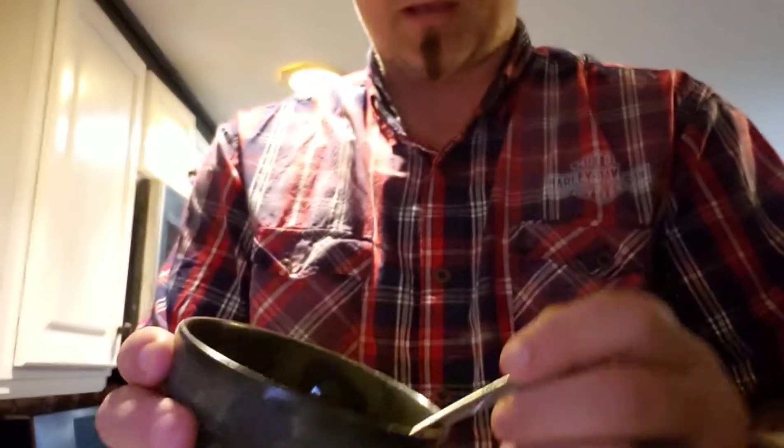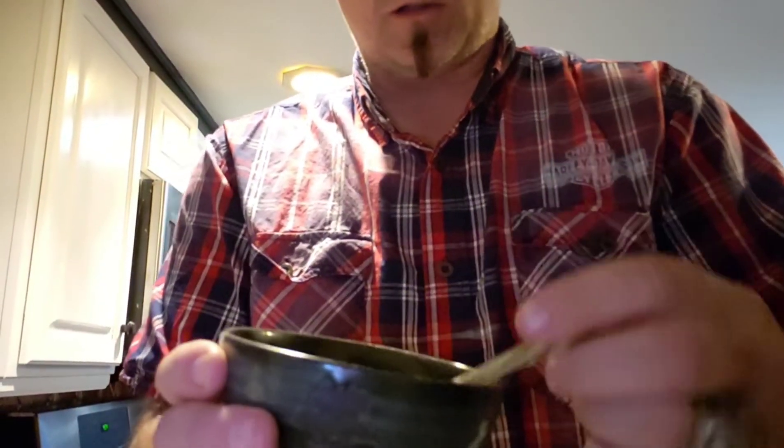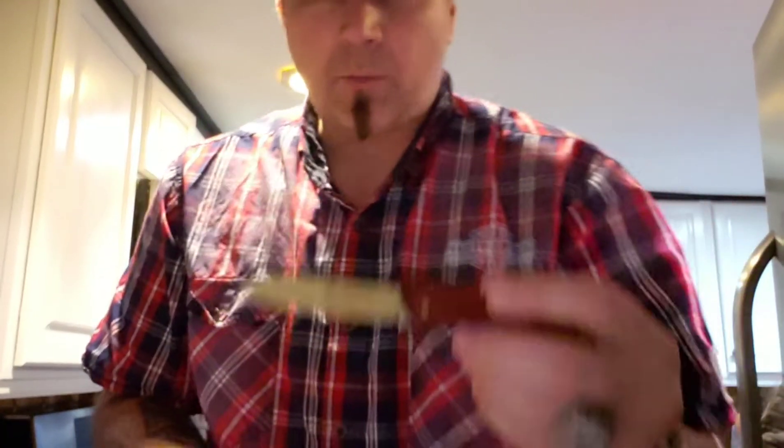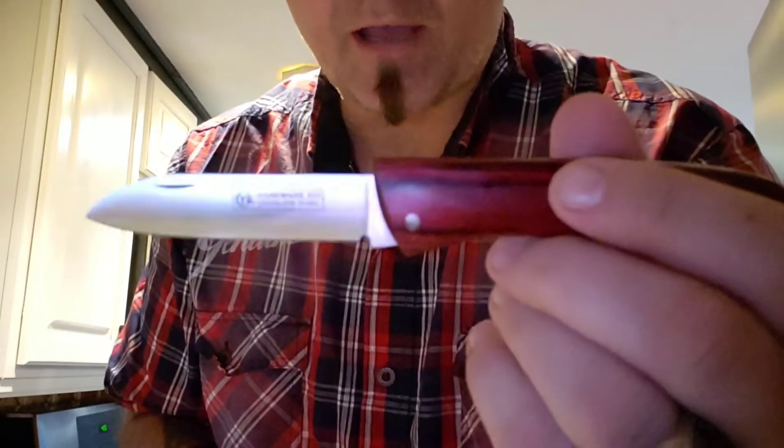I'm gonna take it all in my melted butter and just mix it real good until it looks like one big beautiful garlicky, spicy, tangy mixture. I'm not the only one in the kitchen today, so let me get my steak set up and then we'll keep on going.